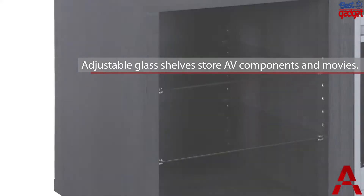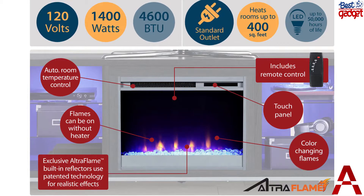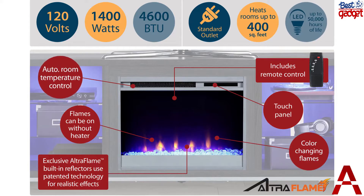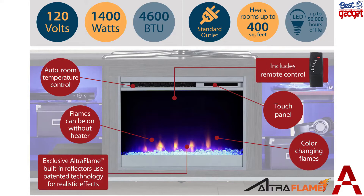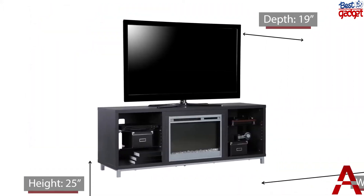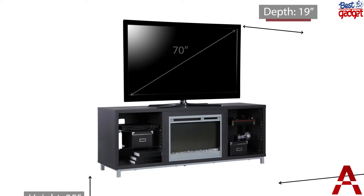If you want to simply enjoy the look of the flames without the heat, use the included remote to switch off the heat option and pick your flame brightness. On either side of the fireplace insert are three shelves — two glass shelves that hold your entertainment components like gaming systems, a DVD player, remotes, and more. Both side shelves are illuminated with blue lights to coordinate with the glowing fireplace.